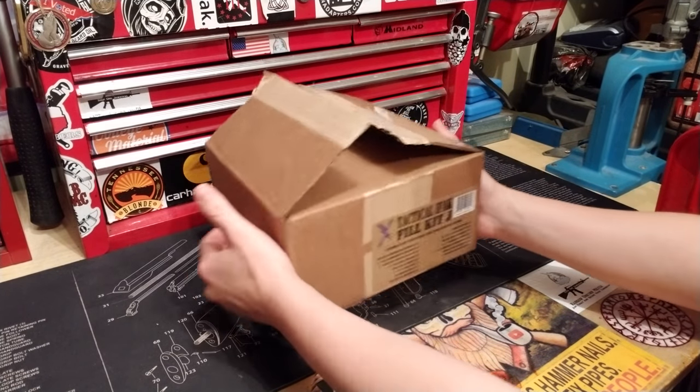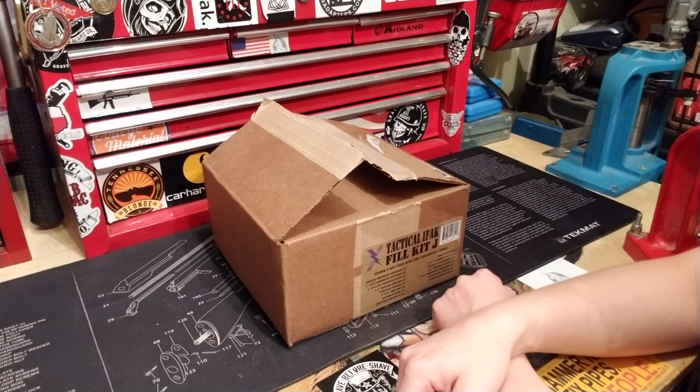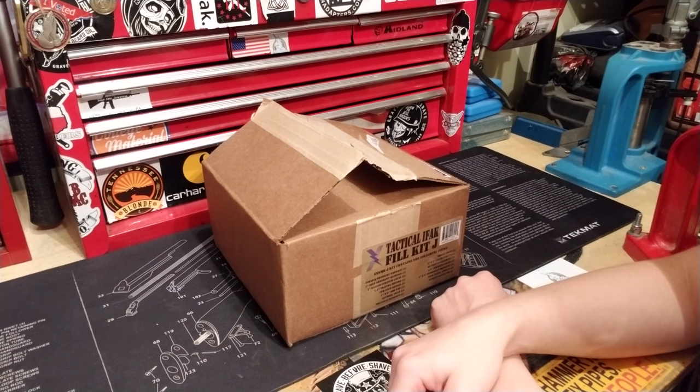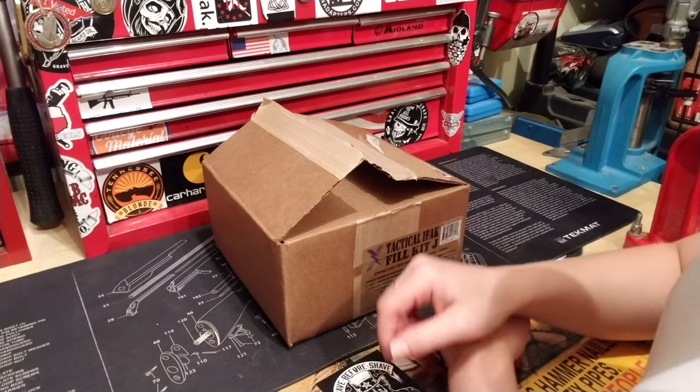It's a decent little IFAK. In a previous Medical Minuteman video, Sippy showed how you can put these kits together on your own. This one is a ready-made kit. Sippy is going to go through it and tell me if I failed — he's never seen it before, so we're opening it fresh.